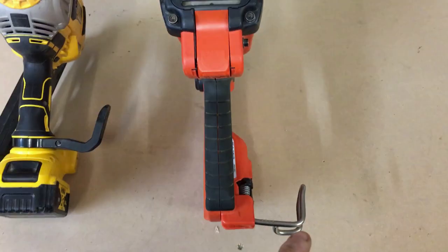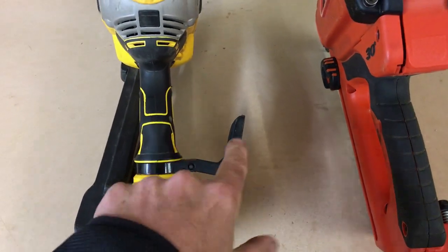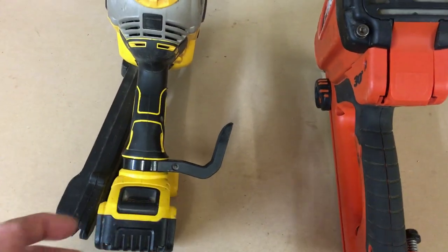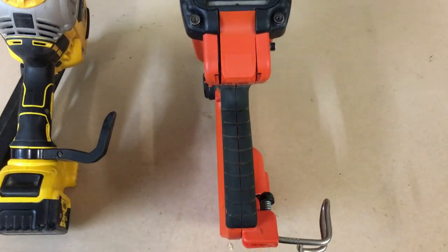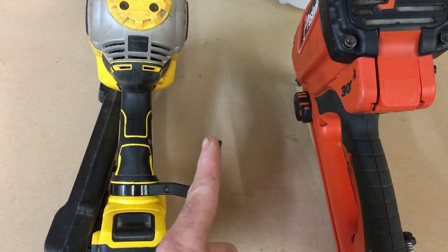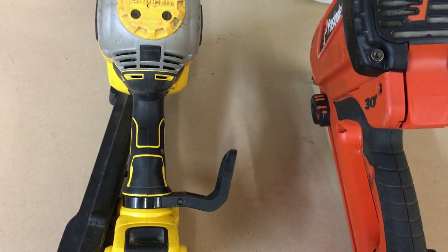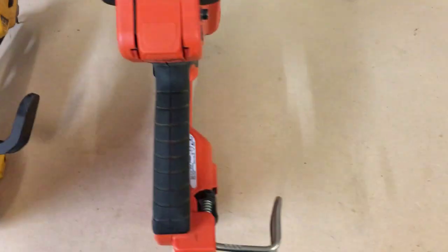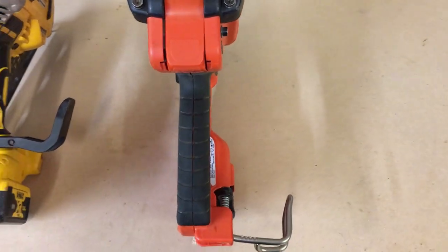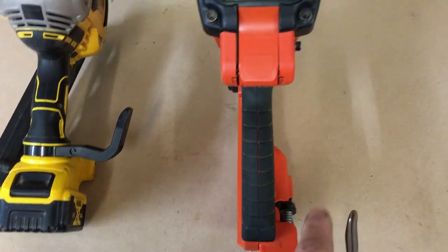The hook on the Paslode — once in position it's really solid, there's no movement. You can hang it, bump it and it won't move. The DeWalt one, however, with the slightest little touch it just seems to get out of position. It can be a pain if you try to hang it, especially when holding something with the other hand. The other thing is the clearance. On the DeWalt there's not much clearance from the gun body to the edge of the hook — you have to tilt the gun to get it hung up. On the Paslode there's a lot more room, so it just tends to hang on things easier. Just personal preference, but something I've noticed over time using these two guns.